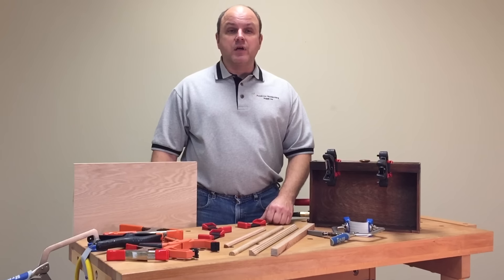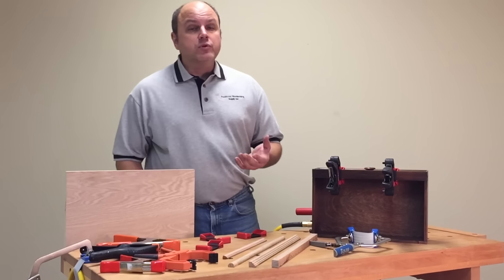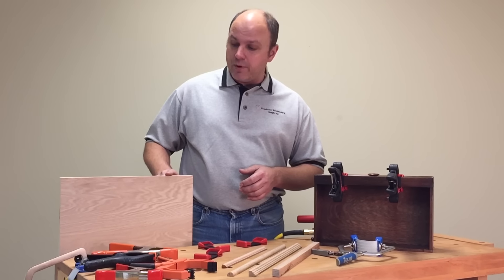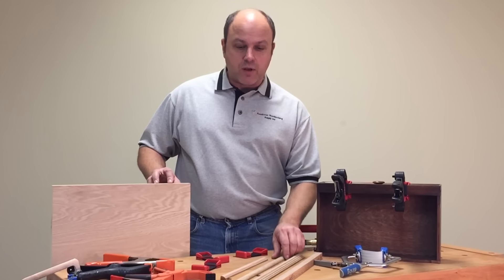Flex-A-Band is designed to work with your existing clamps. Some of you have projects that call for the use of plywood, and plywood has this really ugly edge on it that we like to cover up with solid wood.